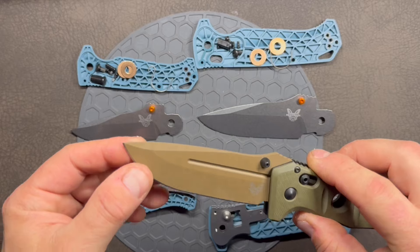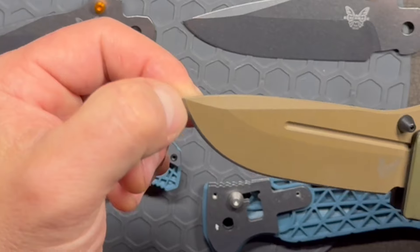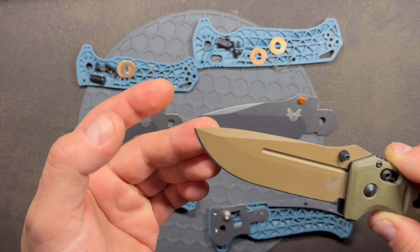The primary grind angle is a little less acute on the Mini Adira. Putting them side by side, it's a little narrower. If it were me, I would extend the primary grind a little higher — that one would be my slicer and this one would be my beater.